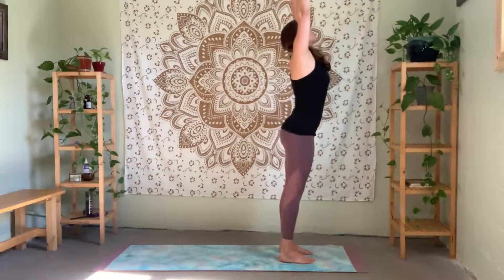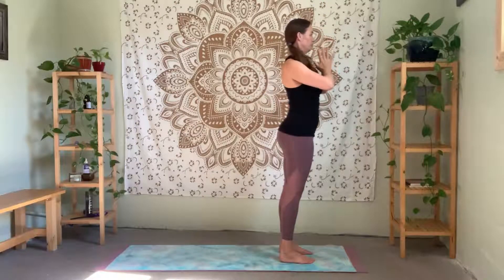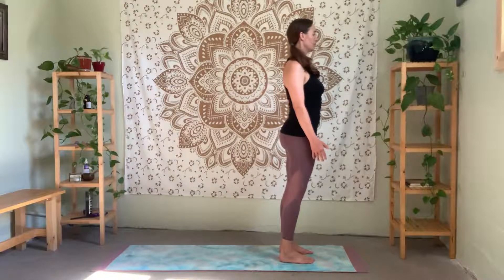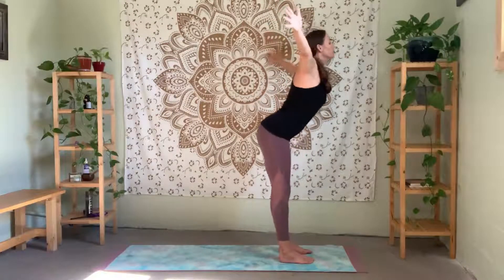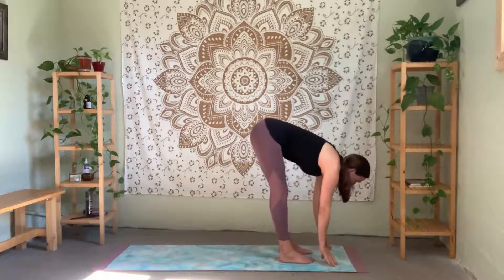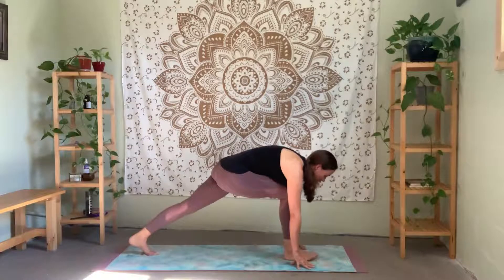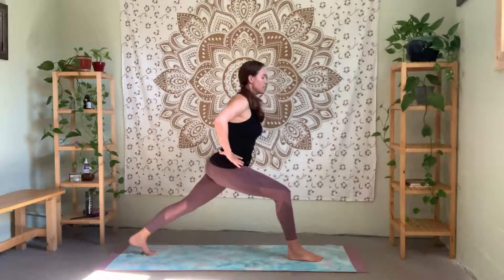Look up, lengthen, get tall. Exhale — bring your hands down through your heart center and relax your arms down. Inhale — bring the arms up. Exhale — swan dive forward. Floating the hands down towards the ground, relax your neck. Inhale halfway lift. Exhale fold. Step your left foot back — same high lunge position. This time, working your hands to your hips, really taking your time to stay centered.